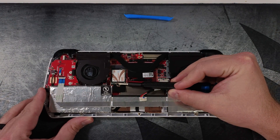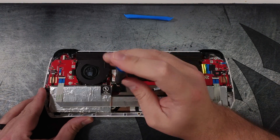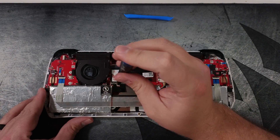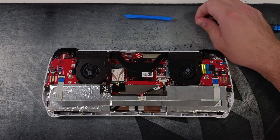Now we need to remove the current M.2 by using a Phillips head screwdriver. Once you have that screw removed it should be fairly easy to remove the M.2 drive — slightly lift and pull towards the bottom of the ROG Ally.